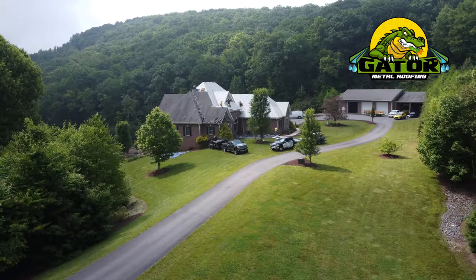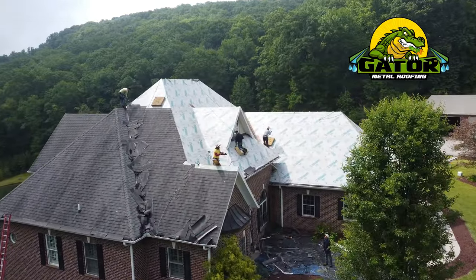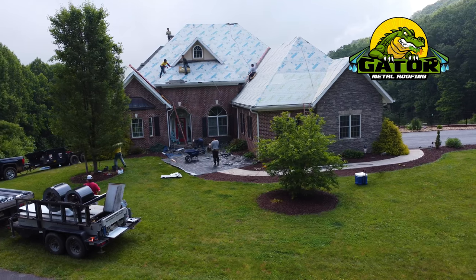I'm Travis Drake with Gator Metal Roofing. I'm the installation manager in the New Charlotte office and we are up here in Sparta, North Carolina doing our first standing seam Elite Series product. I just wanted to go through some of the steps and processes of what we're doing up here.